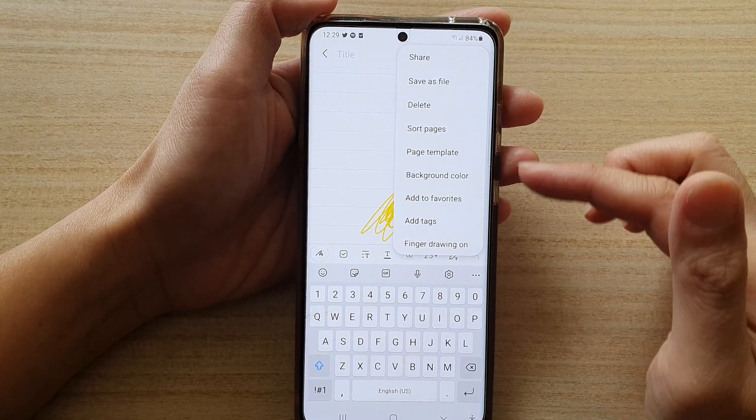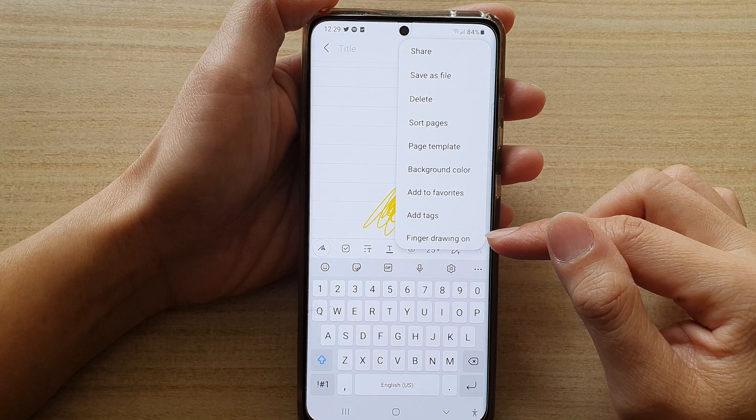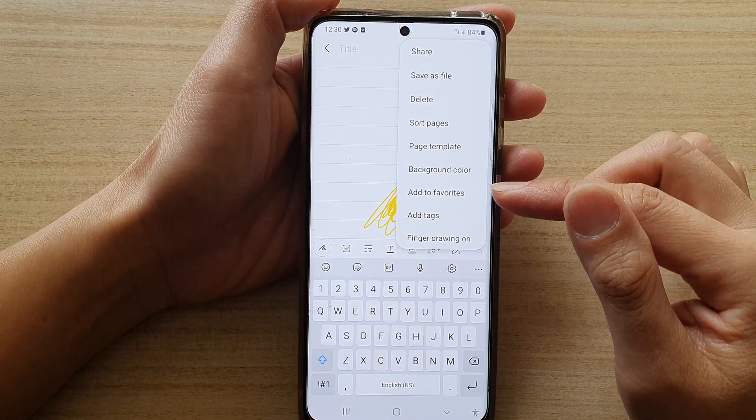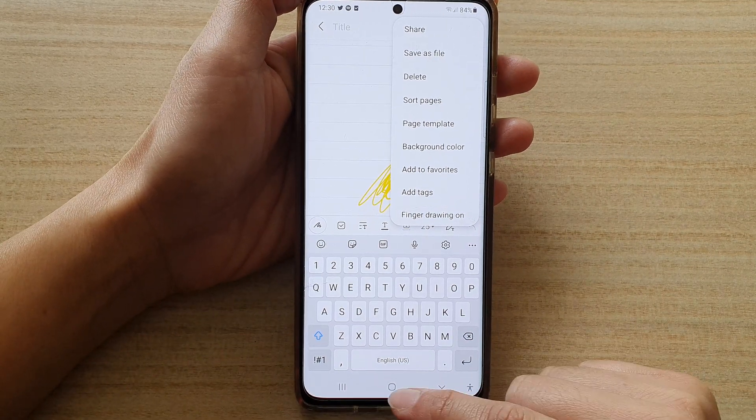In this video we're going to take a look at how you can turn finger drawing on or off in the Samsung Notes app on the Galaxy S21 series. First, let's go back to the home screen by tapping on the home button at the bottom of the screen.